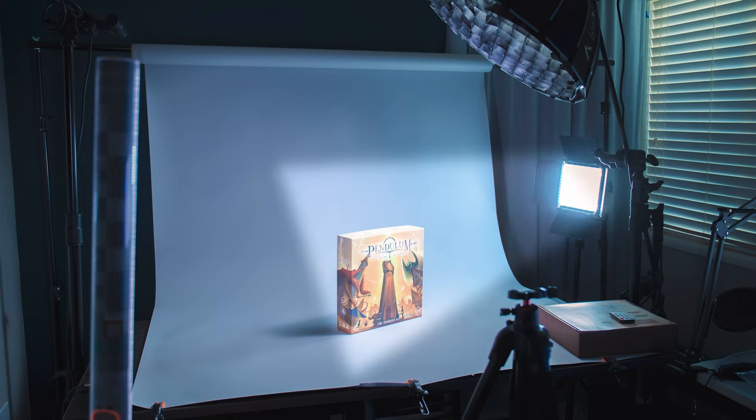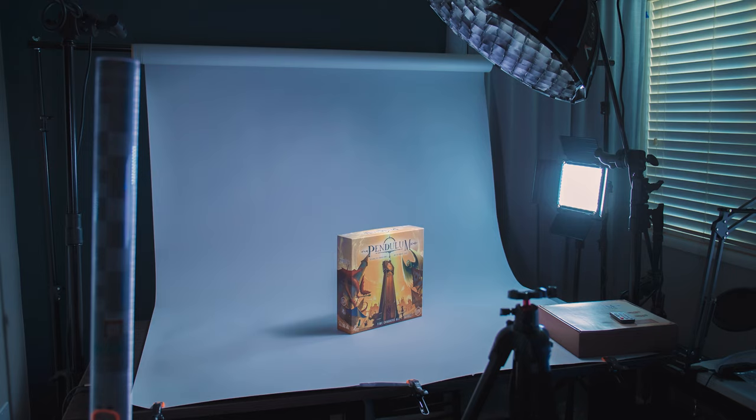Here I have my rim light, which is actually one of my favorite parts of the setup, because if you have very shiny components, the rim light gives a really nice sheen to those metallic, glowy, very shiny surfaces. A board game box is not going to be as obvious, but it still provides a nice little layer of light as you can see right up top of the box. The GVM rim light is actually set at the dimmest setting possible.